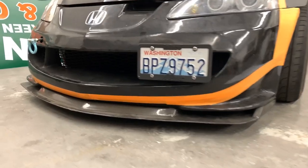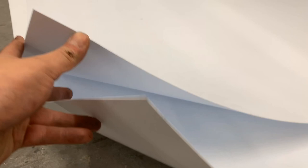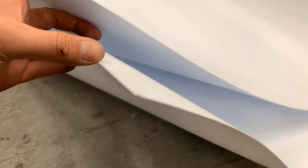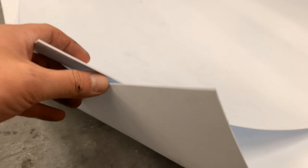We got two thicknesses of polystyrene: three millimeter and six millimeter. The six millimeter we're going to be using for more rigid and stable pieces, and the three millimeter we'll be using for curves and anything that's a little more rounded.